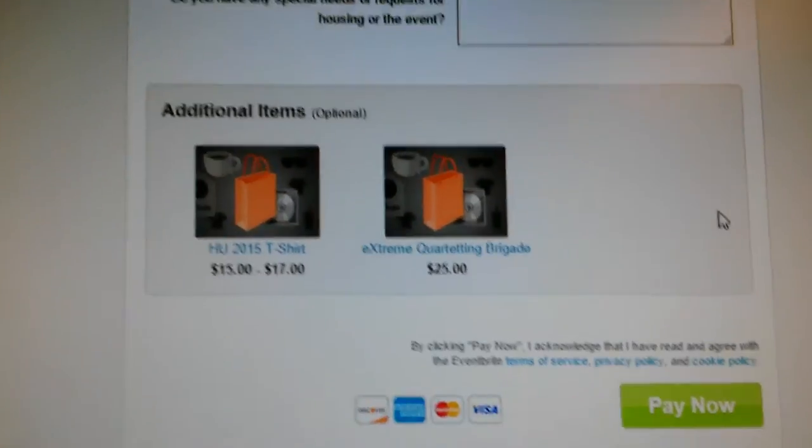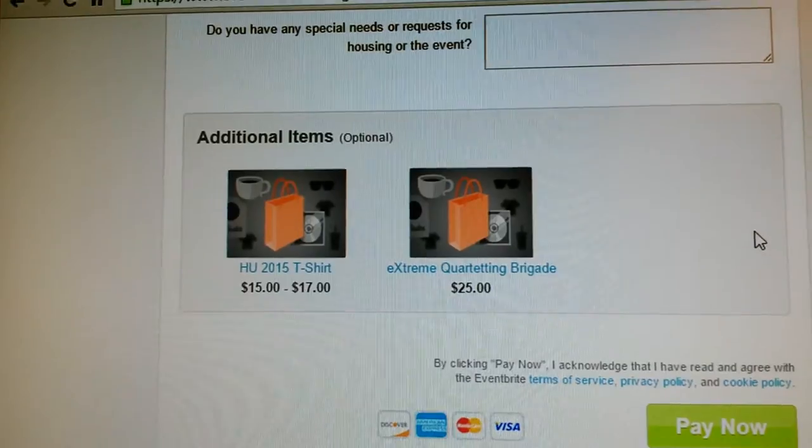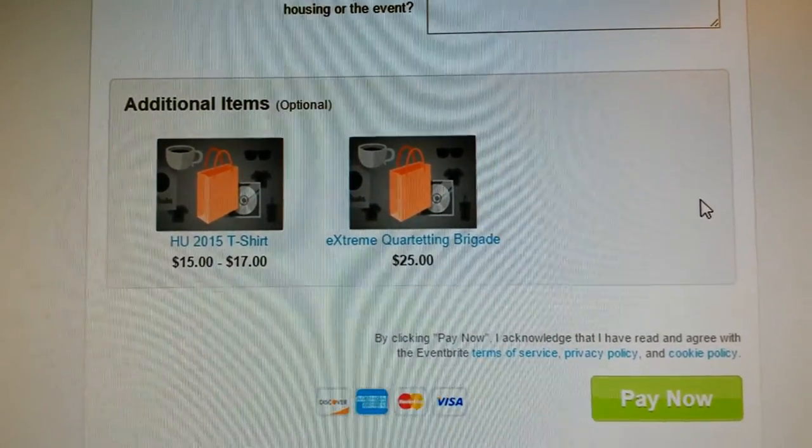You'll be redirected to the website for actual class selection. Good luck quartets, you can do it.